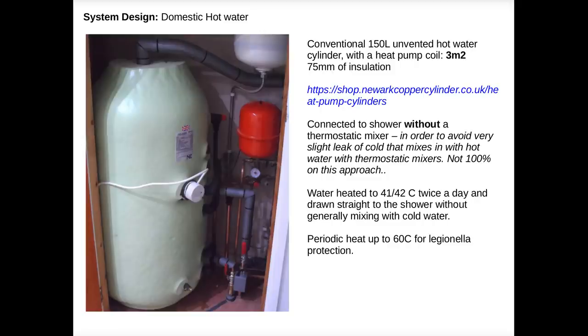For domestic hot water we have a hot water cylinder with a special heat pump coil. The coil has a larger surface area than a standard coil and so works at lower temperatures, making the system more efficient. Discussing with John Cantor I decided to go for a non-thermostatic shower mixer — thermostatic mixers introduce a slight trickle of cold water at all times, meaning you end up needing to keep the water in the cylinder hotter than necessary. By using a basic mixer I could just heat the cylinder to the right temperature for the shower. I've achieved pretty high COP this way, though it does mean being careful during the Legionella protection cycle to mix in a little cold water to get the right temperature.